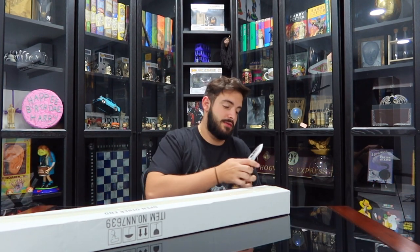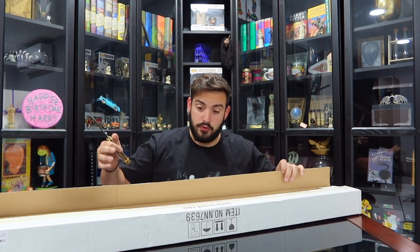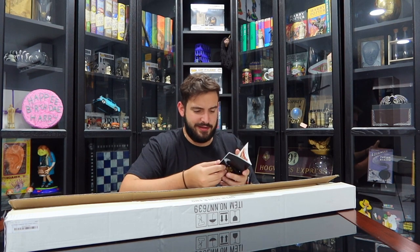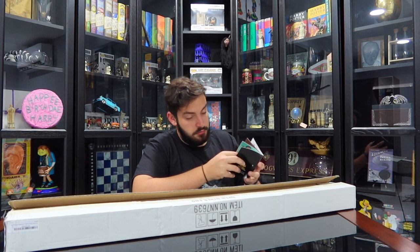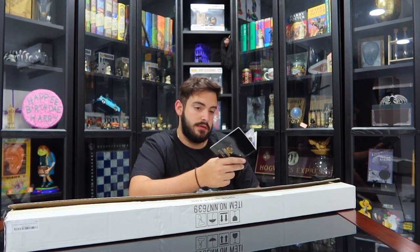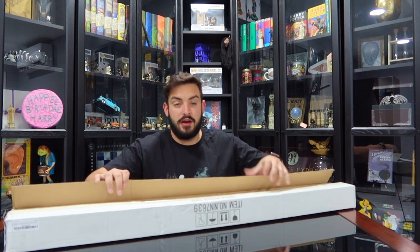With every Noble Collection piece that I get, a little handbook comes out — like you see here. This is just a handbook basically stating everything about the piece. Oh wait, I just saw something new — it's just the Weasley's Wizard Wheezes bookends that you guys saw me unbox in my previous video. So yeah, this is pretty much it; I haven't seen anything else that changes. To the trash — I have like 50 of these.